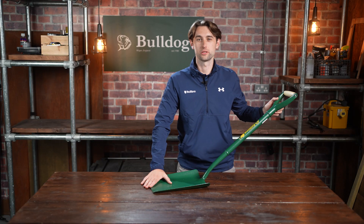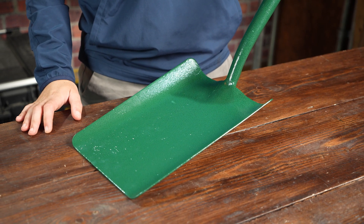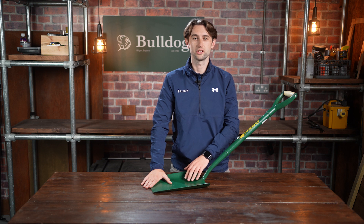Bulldog tools have been manufactured in Wigan since 1780. This all metal shovel has a solid forward head from one piece of steel, giving ultimate strength and durability. The head is epoxy coated for improved resistance to rust and is easy to clean.